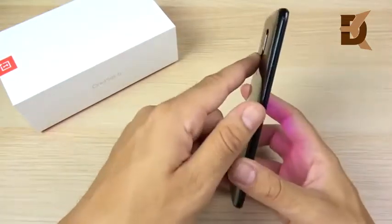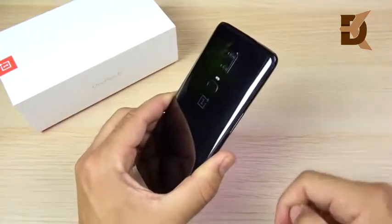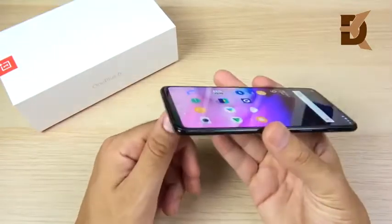The camera bump does make it a little vulnerable — I did get a small scratch and scuff in the corner, but that was my own fault, so I won't fault the phone for that.